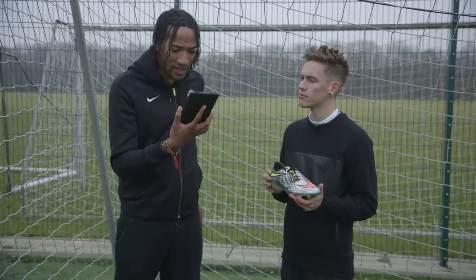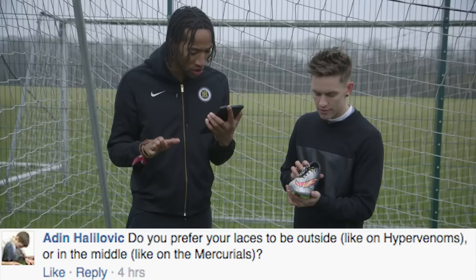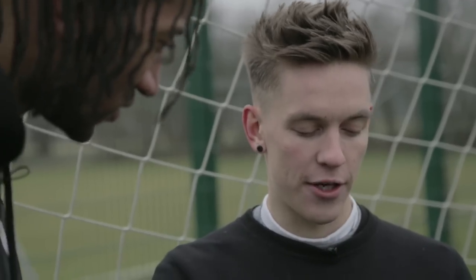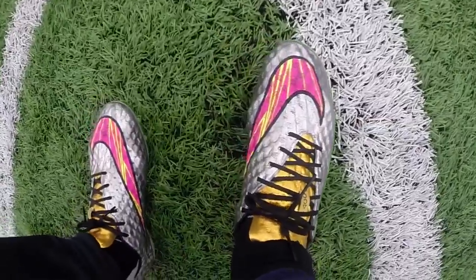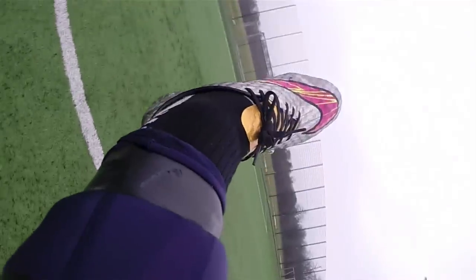All right, next question is from Adin. Adin asks: do you prefer the laces to be on the outside like the Hypervenoms, or in the middle like the Mercurials? I'm going to go for the off-center lacing like on the Hypervenom. I feel like it gives a bigger striking zone because the laces are not in the way — there are no distractions.